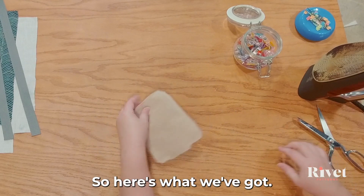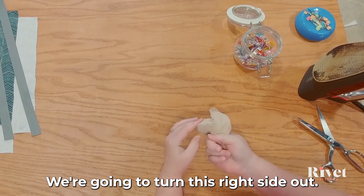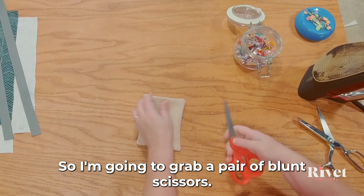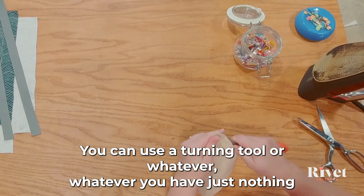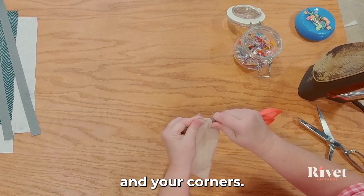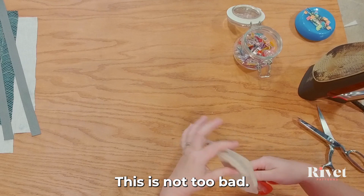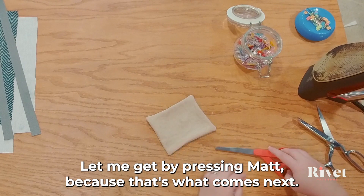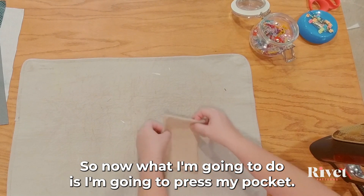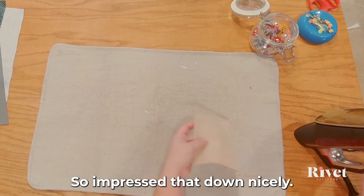Alright, here's what we've got — we're going to turn this right side out. The corners are still a little rounded, so I'm going to grab a pair of blunt scissors. You can use a turning tool, whatever you have — just nothing super pointy because you don't want to put a hole in your corners. Now I'm going to press my pocket to get it very nice and crisp.